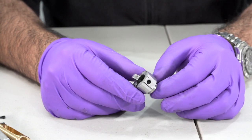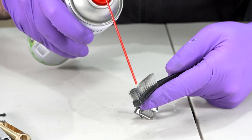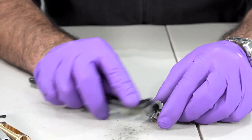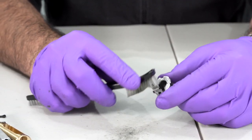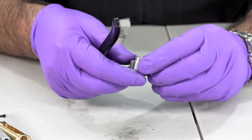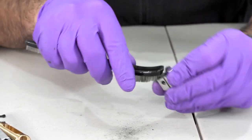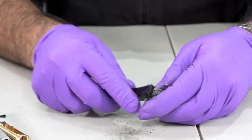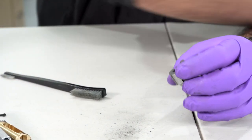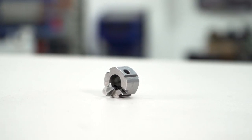Moving on to the collar at the front of the CMMG kit — take the brush loaded with a bit of oil and focus efforts on the feed ramp at the front. Scrub around the inside and anywhere else you can see dirt. Make sure that extractor slot is clear. Dry it off and pop it to one side. Make doubly sure that feed ramp is sparkling clean.